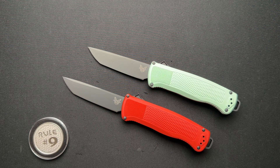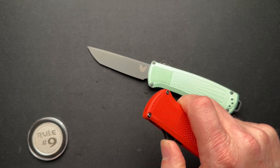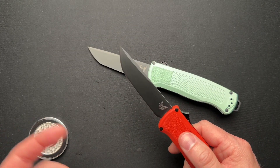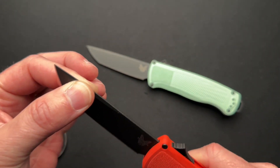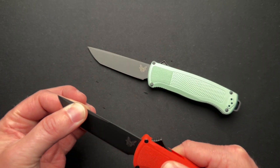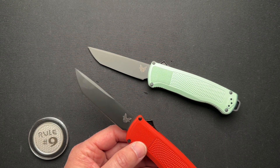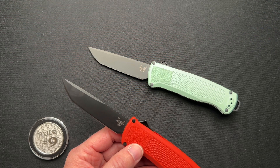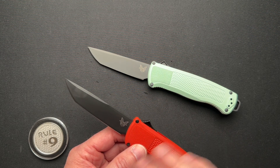It's an OTF — standard deal, it shoots out the front. I am not a huge automatic knife guy at all, but I do like a couple of things about this. There's minimal blade play. You're always going to get blade play out of an automatic out-the-front, unless you spend $1,500-plus on a Deadlock — those have zero blade play.